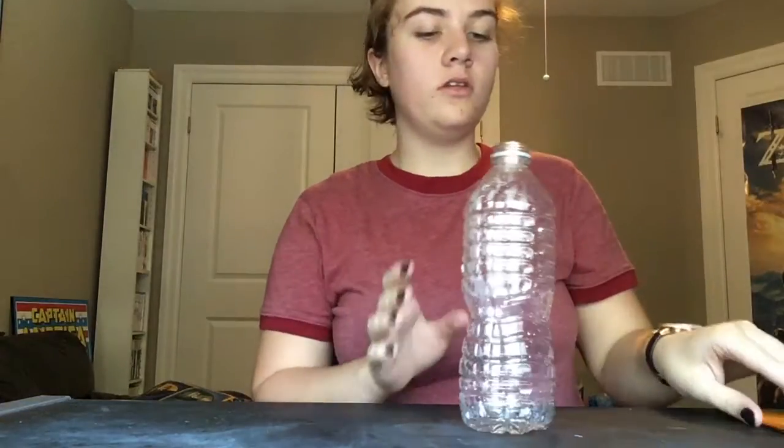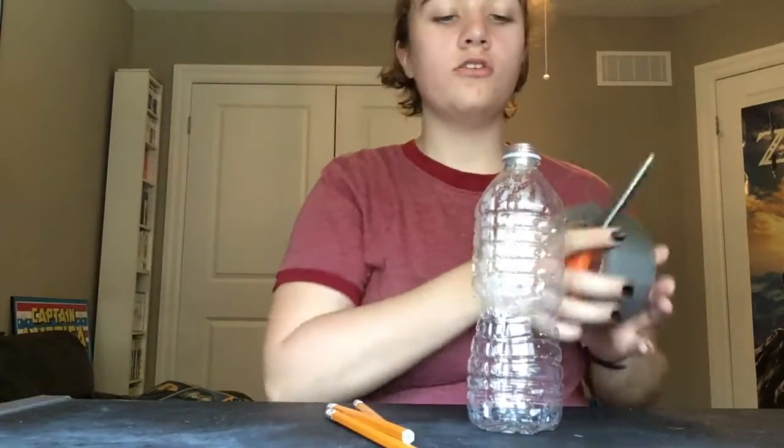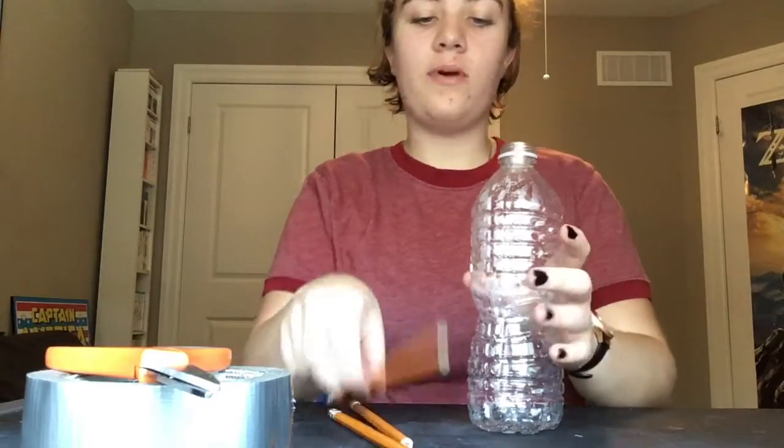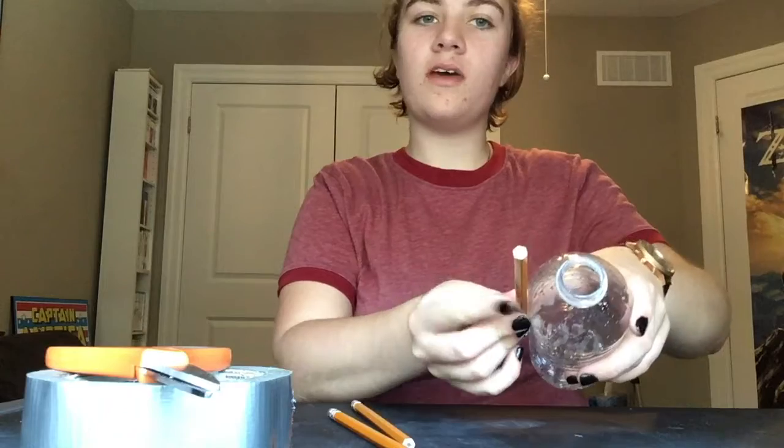For the body of your rocket you're going to need your empty bottle, your three pencils, and your duct tape. You're going to want to create a base by taping the pencils on about halfway up so that the water bottle can stand. Time for a montage while I tape the pencils onto the water bottle.